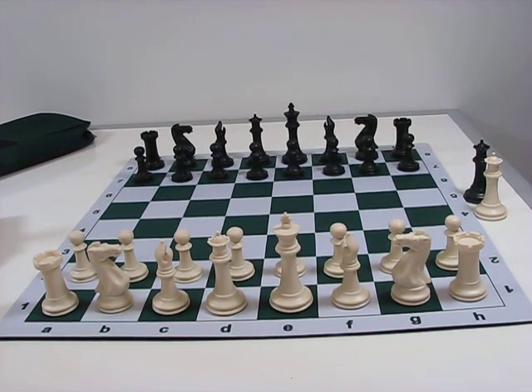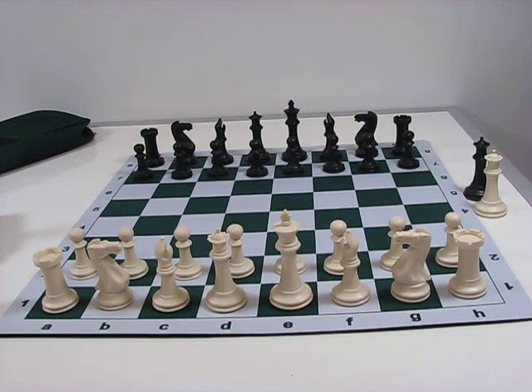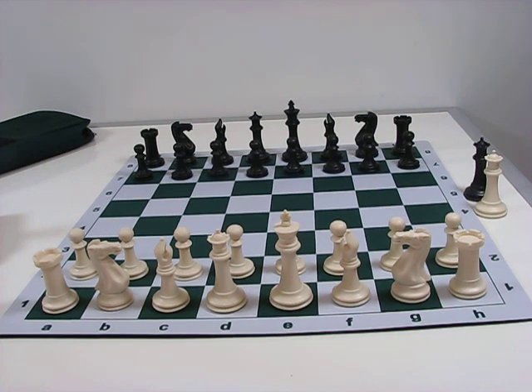This set does include extra queens for a total of 34 pieces. Don't forget that this set also comes with our lifetime missing piece guarantee — if you ever lose a piece, let us know and we'll be happy to provide you with a free replacement.